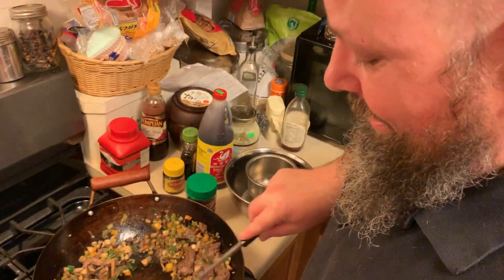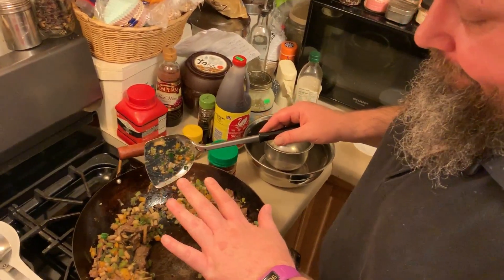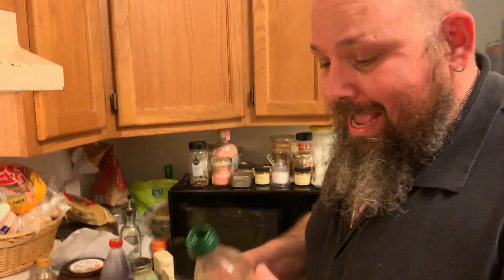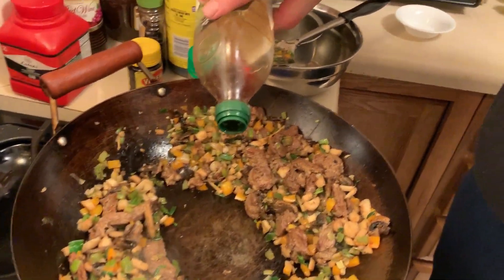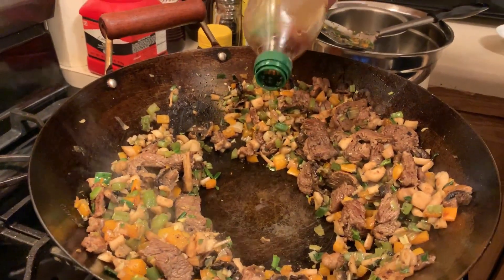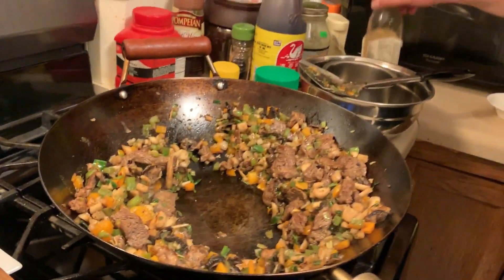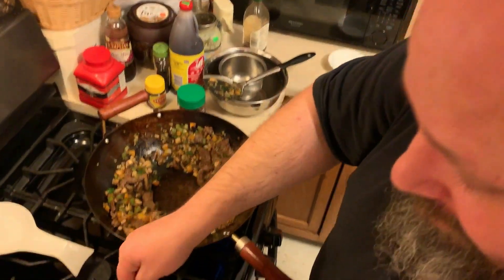Welcome back — our stir fry is almost ready. If you are using a wok, just push all of your stir-fry ingredients, short of the noodles, up to the sides and they won't cook as fast. As a finishing touch, you want just a smidge of roasted sesame oil — it is a very, very strong tasting oil. I've got maybe a half a teaspoon. Go ahead and let that heat up, then start your noodles.